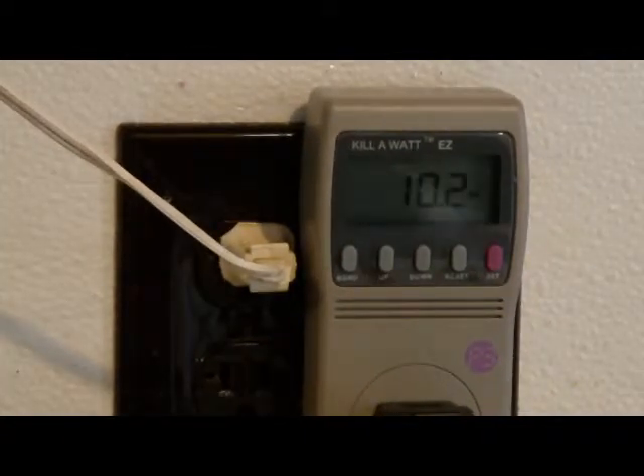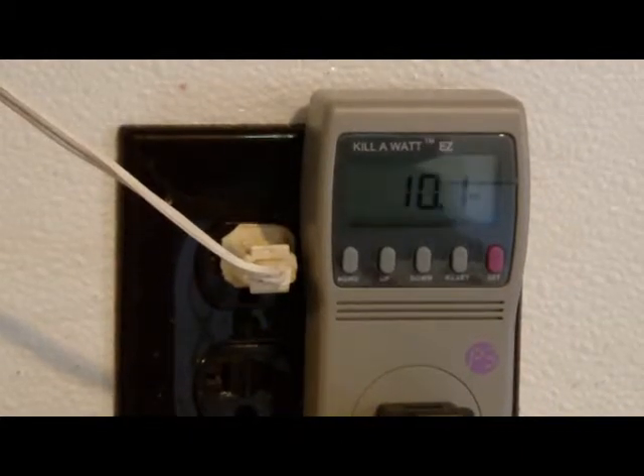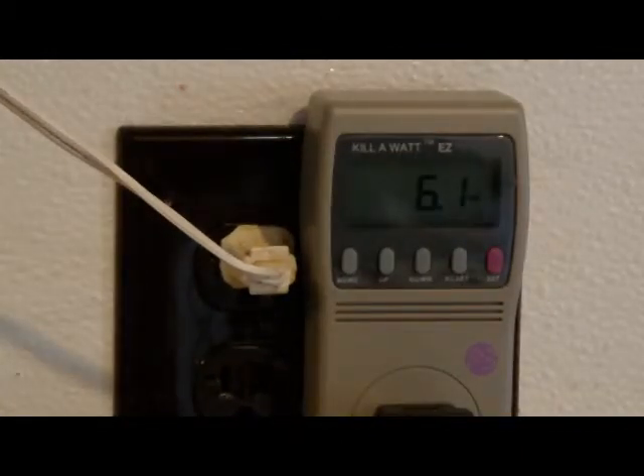Now we have a Sony DVD VCR combo. It's plugged into the meter. It's showing 10.2 watts. Let's see how much on standby. It's showing 6.1 watts on standby, which is quite a lot.